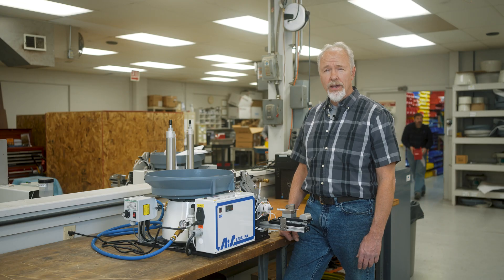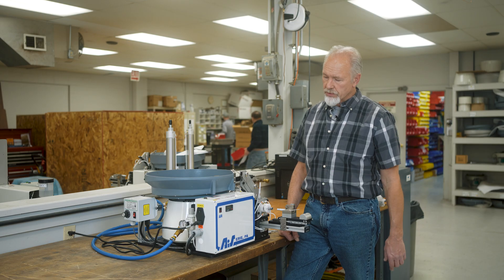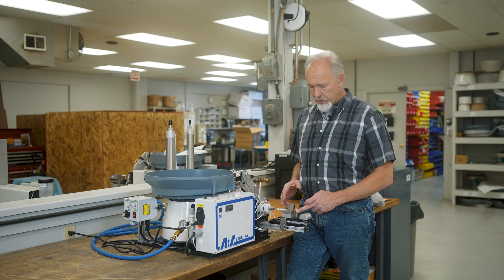Hello, my name is Pat, I'm with AIS. I wanted to show off a new product that we have — it's an addition to our standard ASP-1 machine. This particular customer needed two O-rings put onto their component.